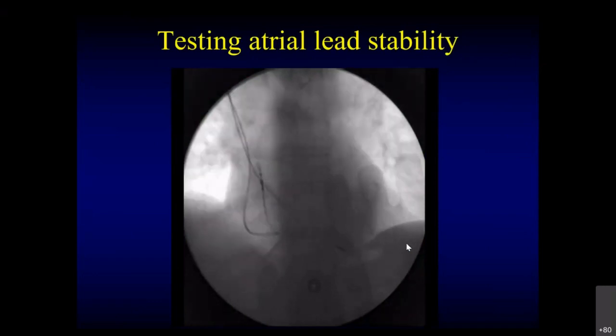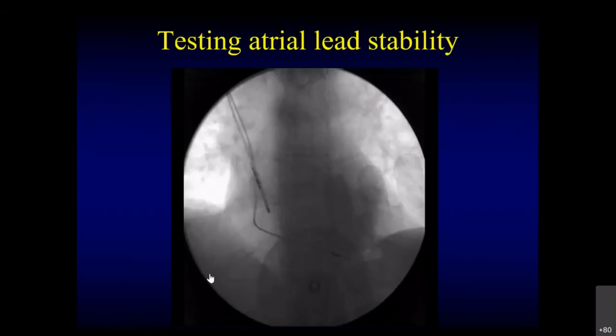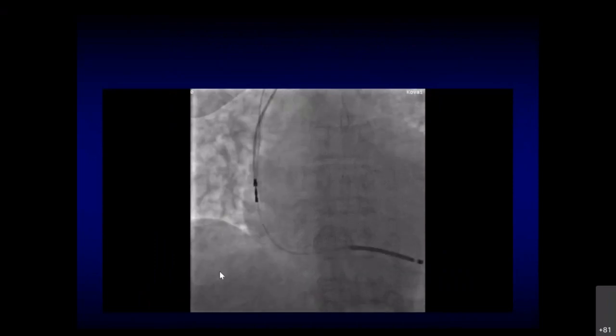To check atrial lead stability, the same way as ventricular: give an extra loop and push the lead a little further. If the lead has stabilized well, it will not move. If it is not properly screwed in, it will move and fall down — then re-screw it and get into a proper position. Always better to get into the correct position before screwing, because you should not use the screw mechanism multiple times. Most manufacturers say do not screw more than three to five times.